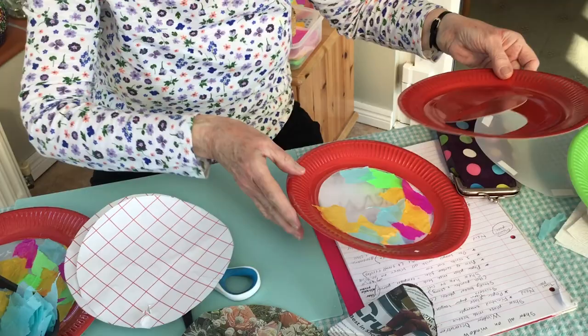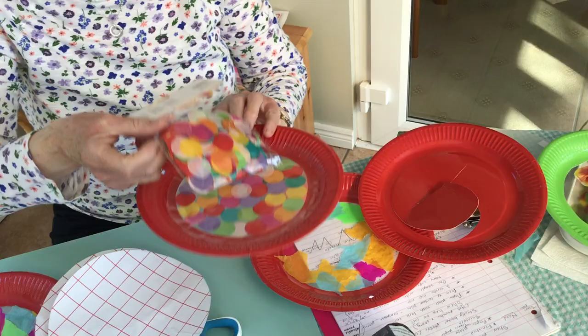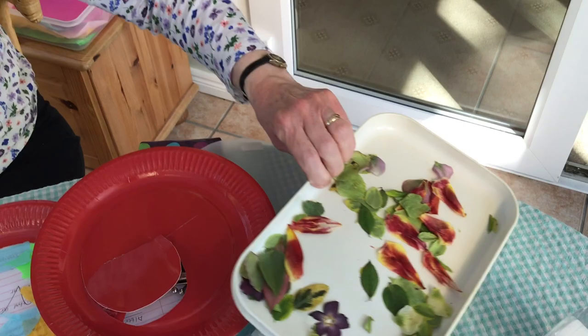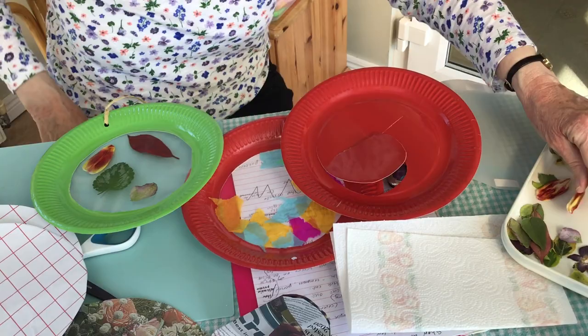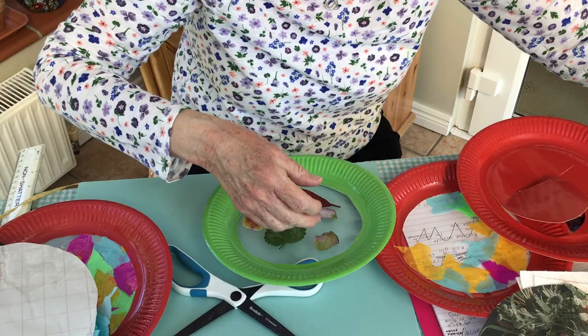A variation is this one here which I made with circles of tissue - but don't try and cut your own circles, it would take far too long. Another one is to make a leaf and petal one. I just pressed some leaves and flowers from my garden, put them between kitchen paper underneath a big pile of books for about 24 hours, and then you can lay the petals on, stick them on, and when you're happy, cover it up with another piece of plastic film.